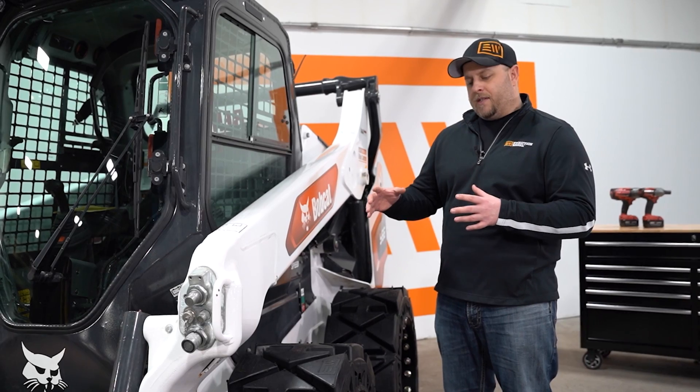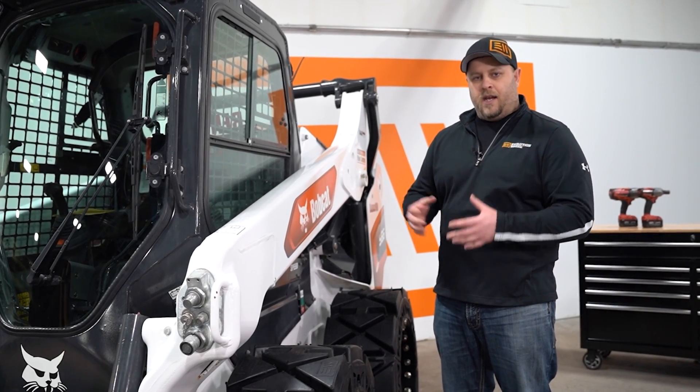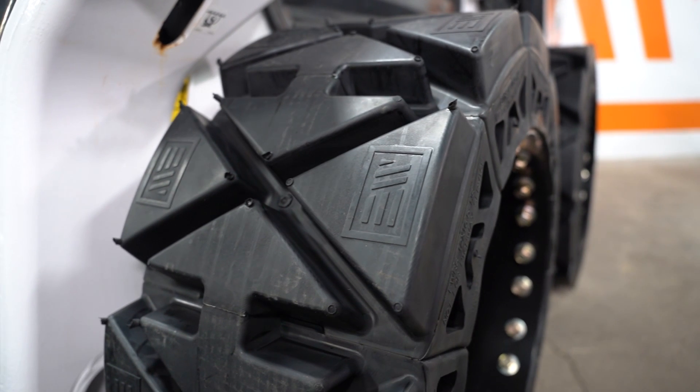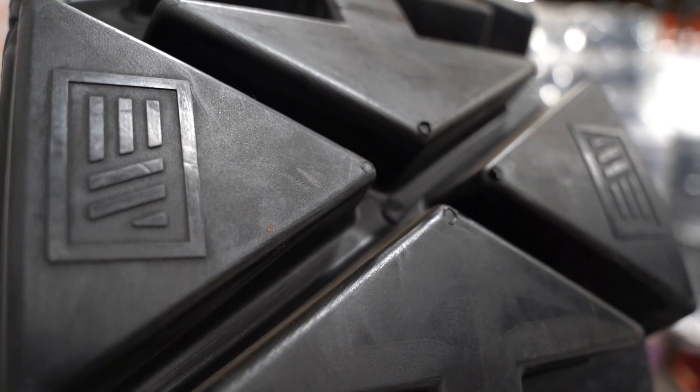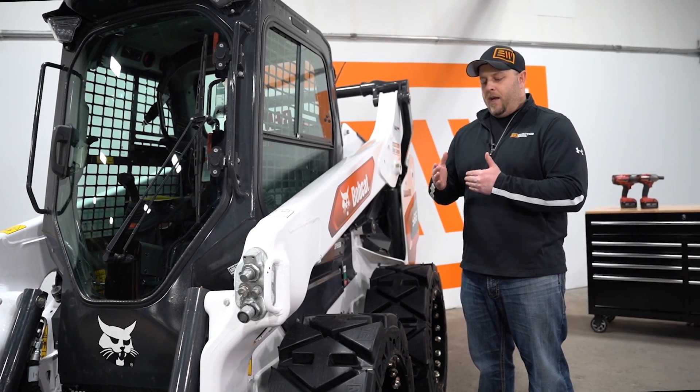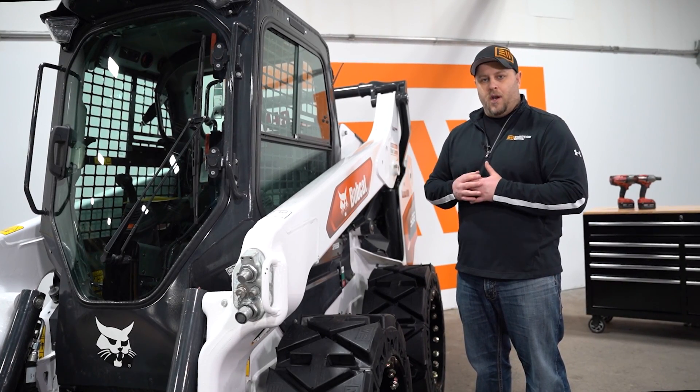The thing about this tire, though, is unlike our all-terrain, it is a bi-directional tread pattern. Bi-directional meaning it can go on either way. The tread pattern is a mirror image of itself front to back and left to right, so it doesn't matter what direction you put it on a machine.